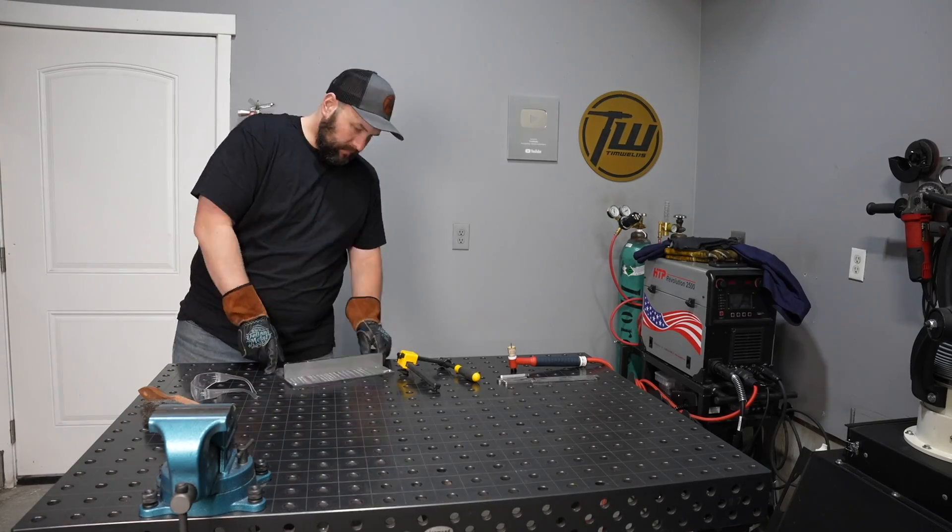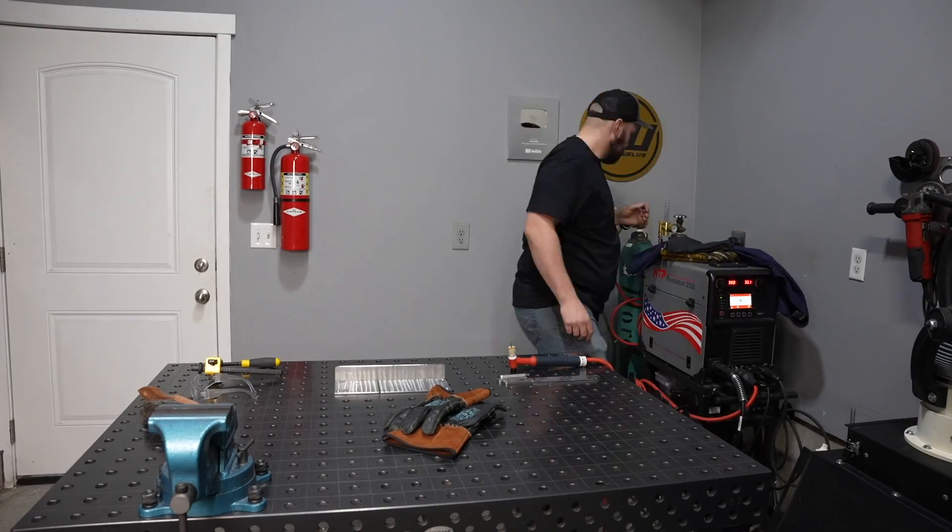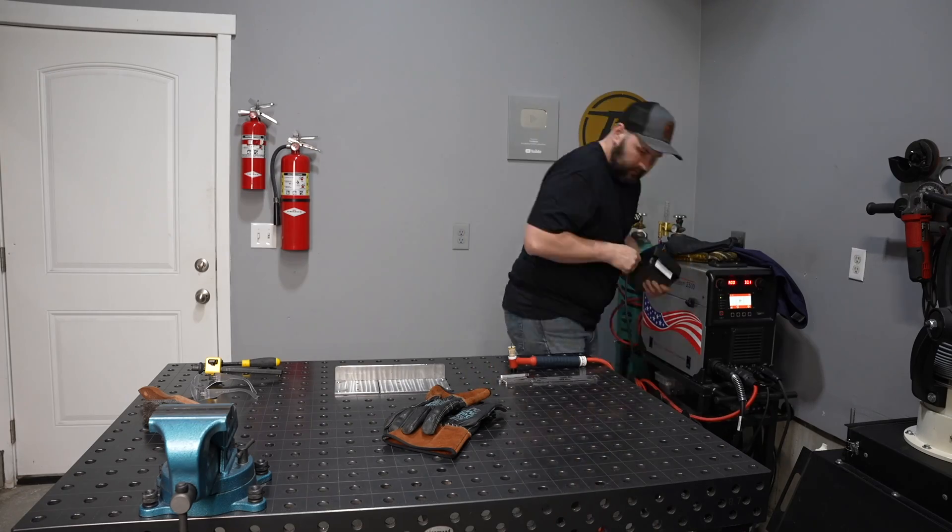One question I get a lot is why does my workspace always look so clean? The answer is that I clean up as I go — it's a lot easier to keep up than to catch up. I'll go ahead and set up my machine here.